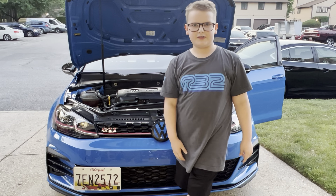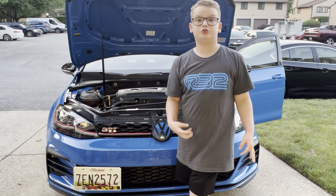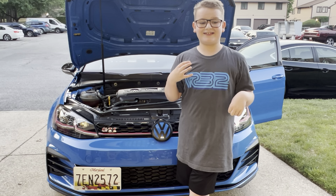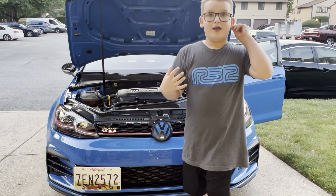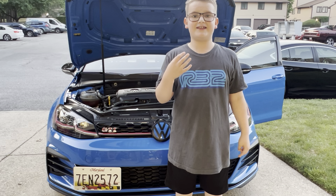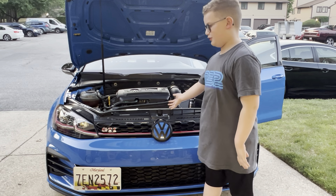Welcome back to Logan Does Stuff. In today's video I'm going to be doing a review on my dad's 2021 Volkswagen GTI SE. It has 241 horsepower, 276 torque, and let's go ahead and look at what that engine looks like.